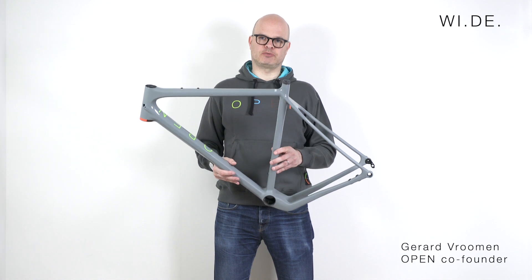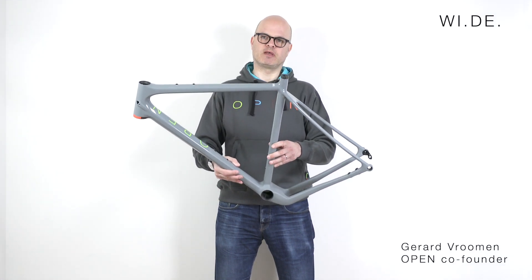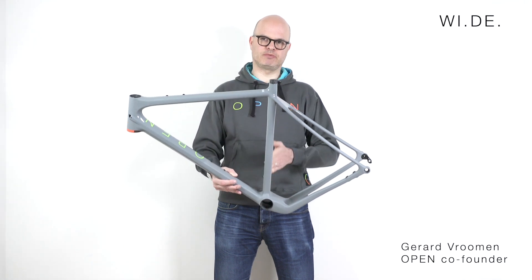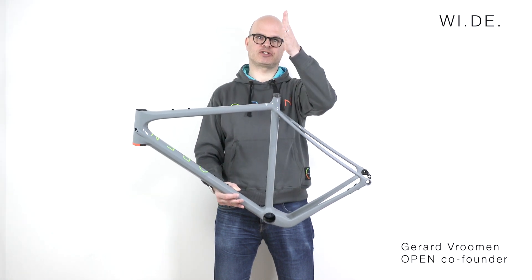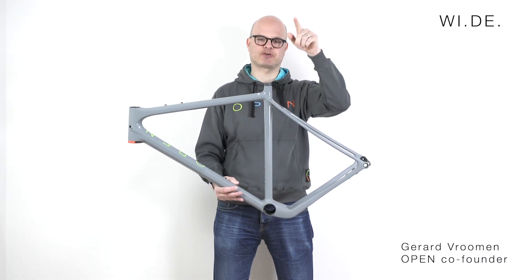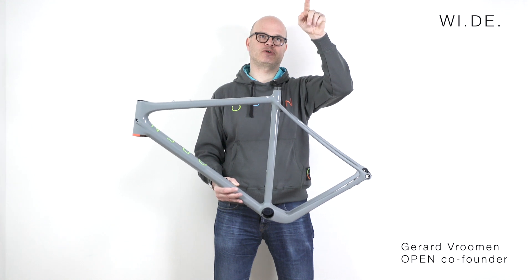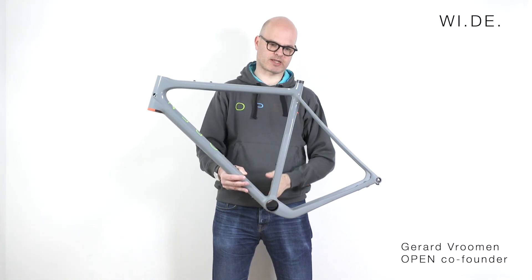The Open Wide has a zero offset seat tube, but that seems to lead to some confusion, so let me explain it one more time. Normally you have a seat tube that goes up to the saddle and the seat post has an offset. Instead of going there in a zigzag way, we go there directly. We take that offset point and go straight to the bottom bracket — that's the line the seat tube is on, so you don't need an offset seat post.